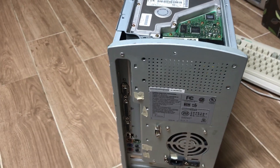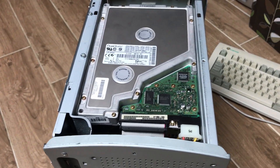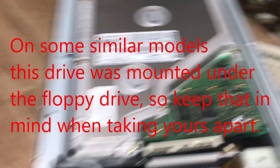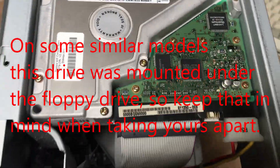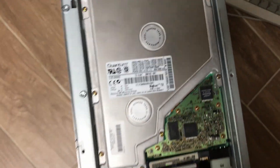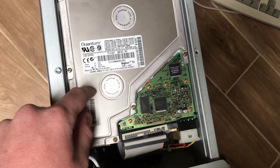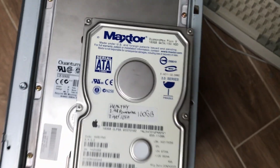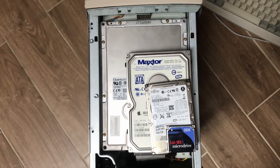Now we get to this computer's special piece up here: the hard drive. It's all the way on top and it is a five-and-a-quarter-inch drive — I was really shocked when I saw this. This is a Quantum Bigfoot TX, 8GB IDE hard drive. It's really cool and kind of hilarious that they put the biggest hard drive format in a teeny desktop. Here's a three-and-a-half-inch drive in comparison, a two-and-a-half-inch drive, and an IBM microdrive so you can see the sizes. Pretty cool. I've checked, and it is healthy.